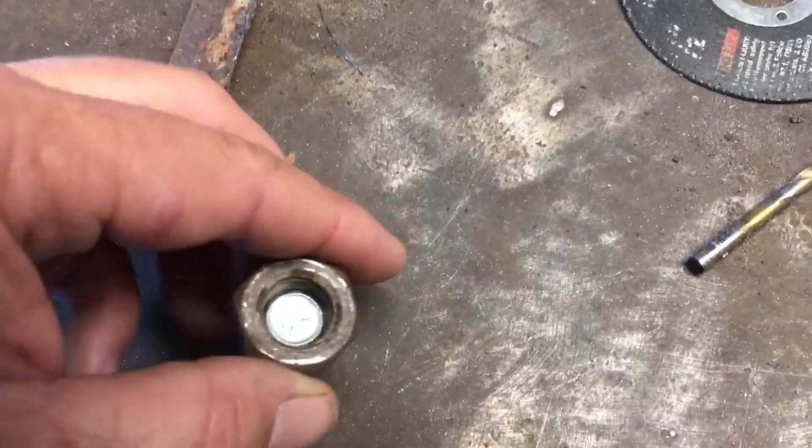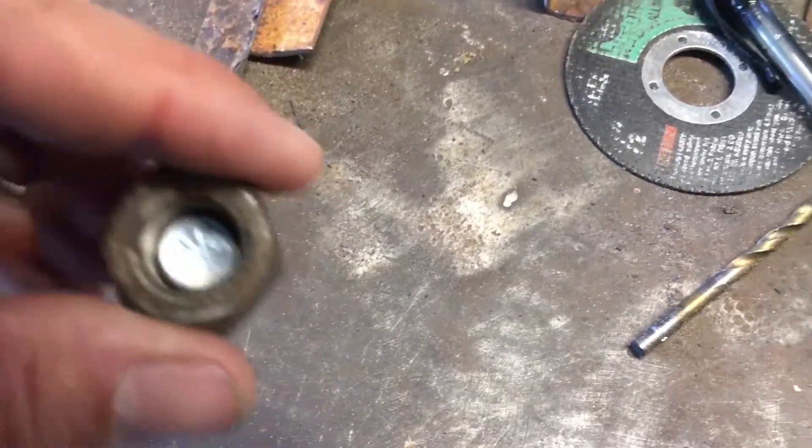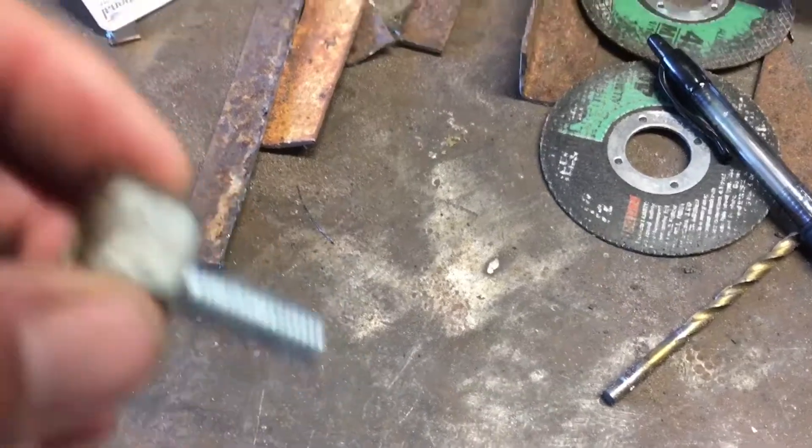We'll just press that down over the bolt, shoot some weld in there, and that's plenty of rigging and tacking with your finger — we're hoping.